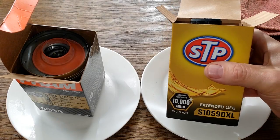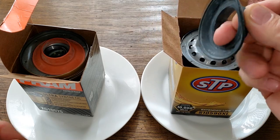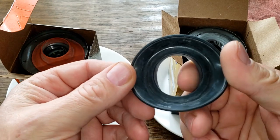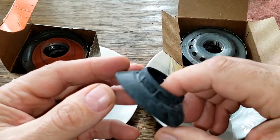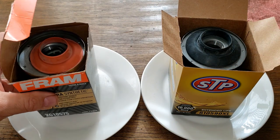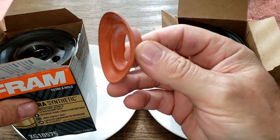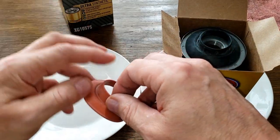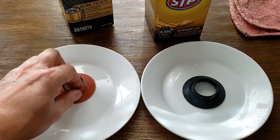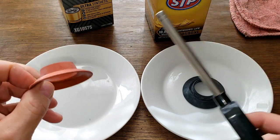Today I want to check out this STP oil filter and see if it actually has a silicone or a nitro rubber anti-drain back valve. I think it's nitro rubber because it's black — it's supposed to have a silicone anti-drain back valve. I've opened this filter before but this one doesn't have one. The Fram has been known to have one, so we're gonna test the Fram against it. This is usually the traditional color of the silicone anti-drain back valves.